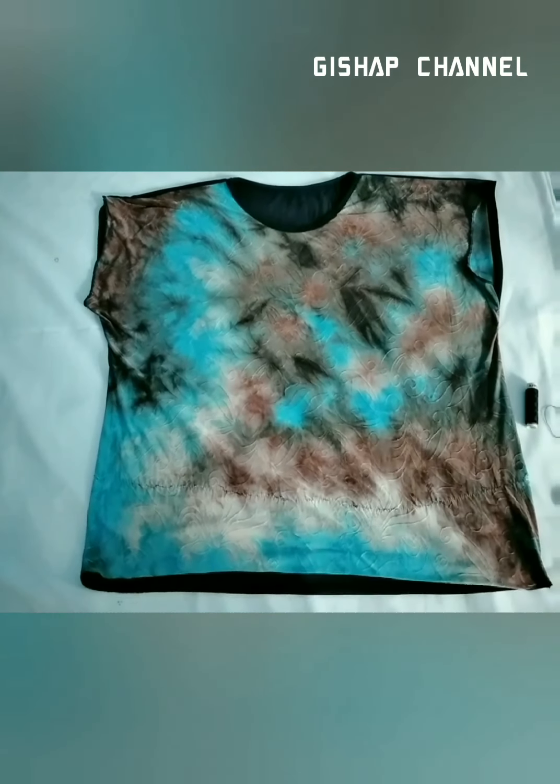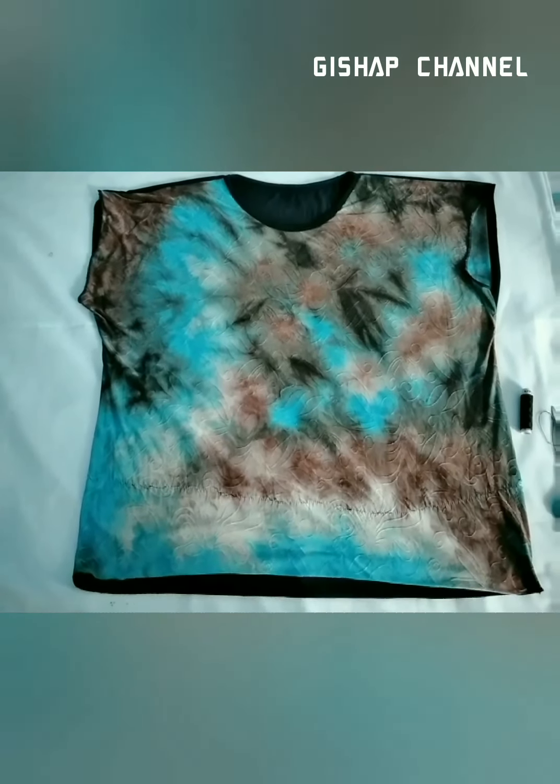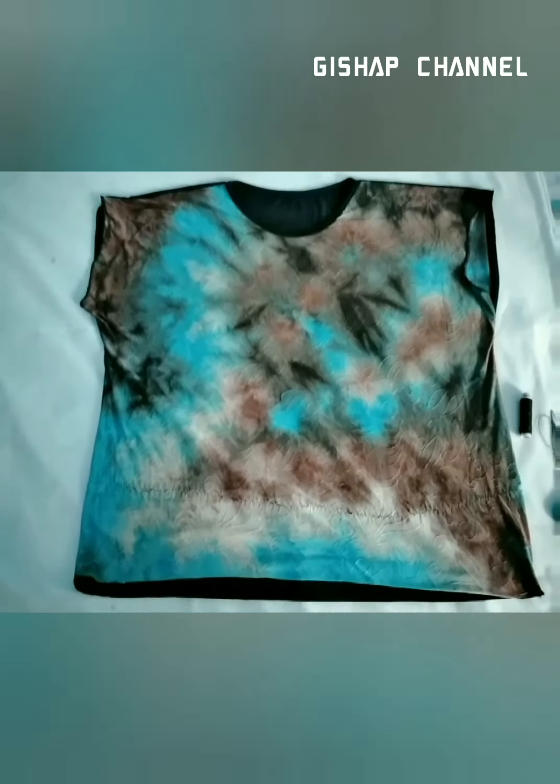Hello there everyone, welcome to gshop channel. Guys, if you're new on my channel, please do like my videos, subscribe to the channel, and click on the bell icon for notifications so that you'll be notified when I upload a video.